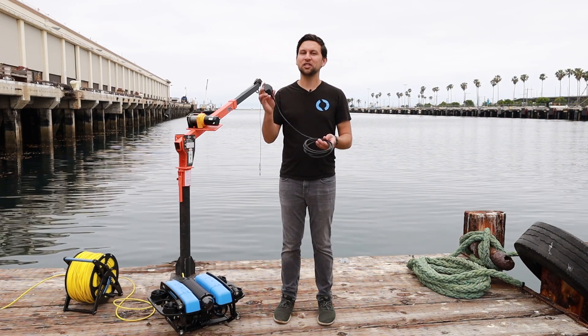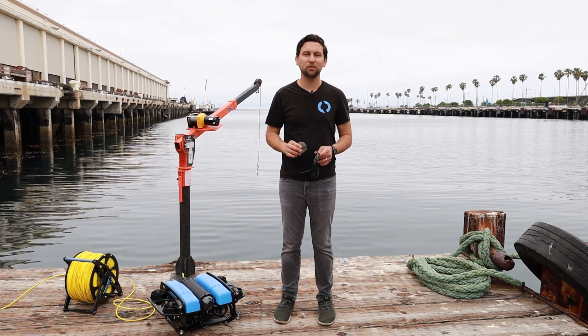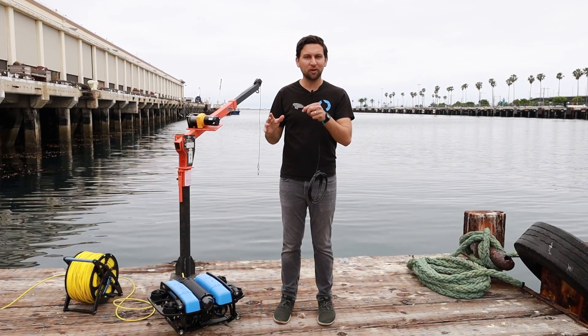The Waterlinked DVL is pretty special and it's shaken up the market since it was released. It's mind-blowingly small and easy to integrate on an ROV, yet it has fantastic performance with 50-meter range and 1% tracking accuracy. My favorite spec is the 5-centimeter minimum distance, which means that even when the ROV is close to the bottom, you won't lose bottom lock.